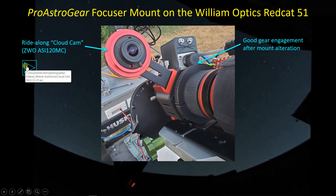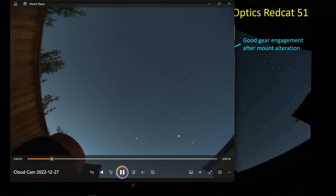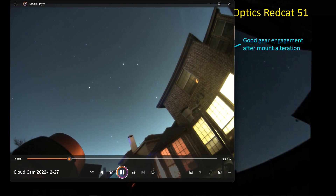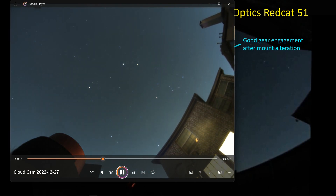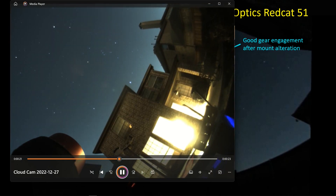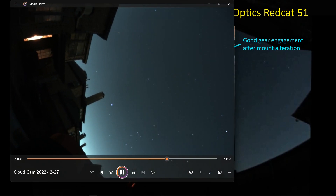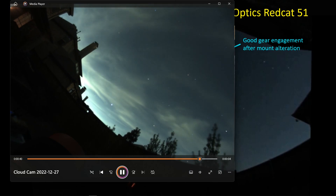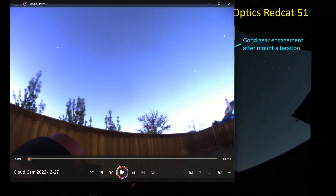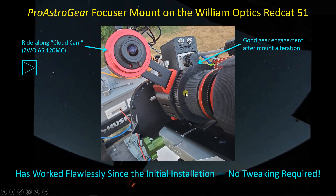Here's what that cloud cam footage looks like from a recent session. You can see I start imaging the Heart and Soul Nebula for a couple of hours, doing a couple of autofocus runs during that period. Then we switch over to the Spaghetti Nebula SH2-240, watching it up to the meridian while doing several more autofocus runs. Then it picks up SH2-296, the Seagull Nebula, until the meridian flip — and of course the cloud cam gets its name because it attracts clouds. Finally the telescope parks itself.